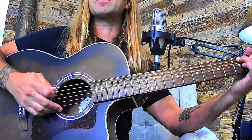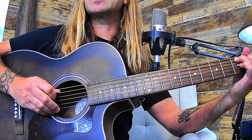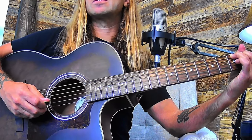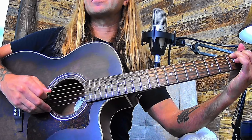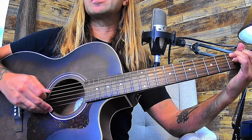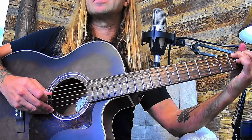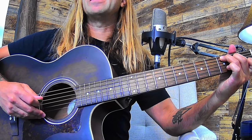Here's the right hand picking pattern when the C chord comes in. A string first, skip over to the G, come back to the D (the one you skipped), and then back home to the A - that's your first part of the picking pattern. Then jump all the way up to the B string and come back to the G, D, and then back to the G. That's your second half. Putting those together, that's your whole picking pattern for the C chord.